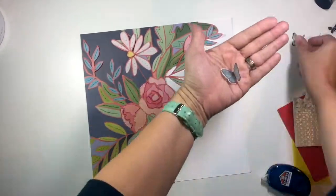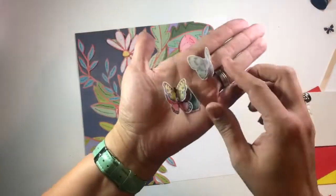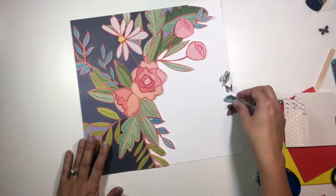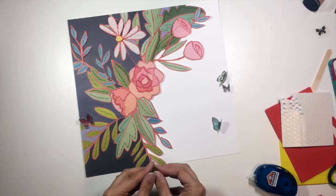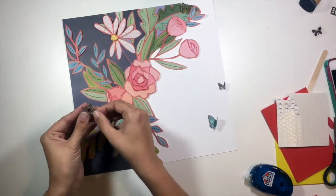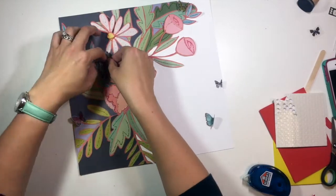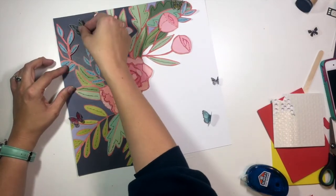I've got everything put together: my pop-dotted sections that are elevated off the page, and all of my little vellum butterflies that I fussy cut with their wings popped up. Those are going to get scattered around throughout the different flowers and leaves. I really like how this adds just a little bit of interest and something different to that really bold paper, which is a bit challenging to use unless you cut it and make it into a scene like this.